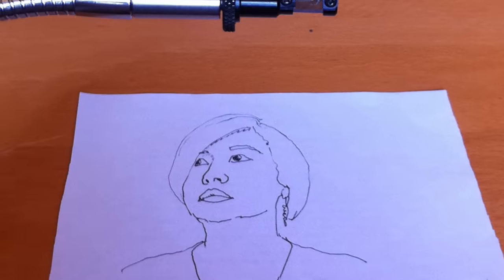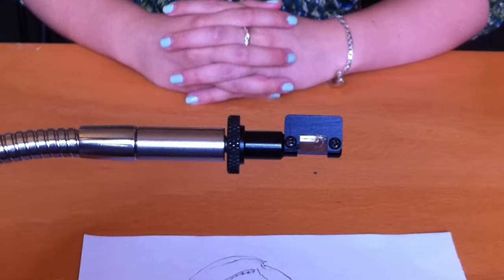This is your only chance to get a Neo Lucida. Once we make this batch, we're done. After that, we'll open source our designs, CAD files, and manufacturing information. We're doing this as a provocation, not as a business. We genuinely believe that using a Camera Lucida will profoundly change how people see, how they draw, and how they think about art.